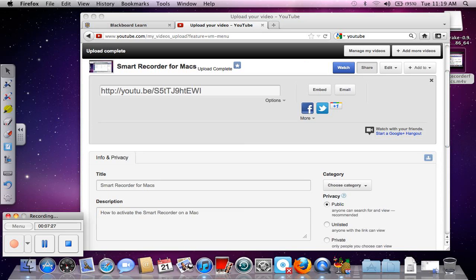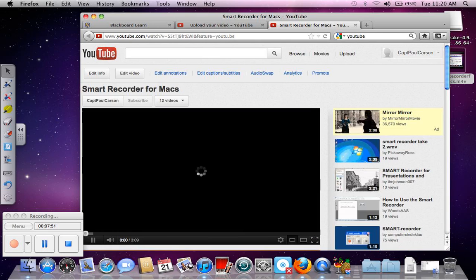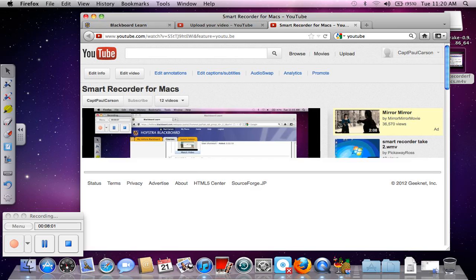Actually, that was only paused for a second — that finished processing almost as soon as I stopped. I'm going to copy this link. We'll just watch this for one second. Oh, good morning. And this is... there we are.